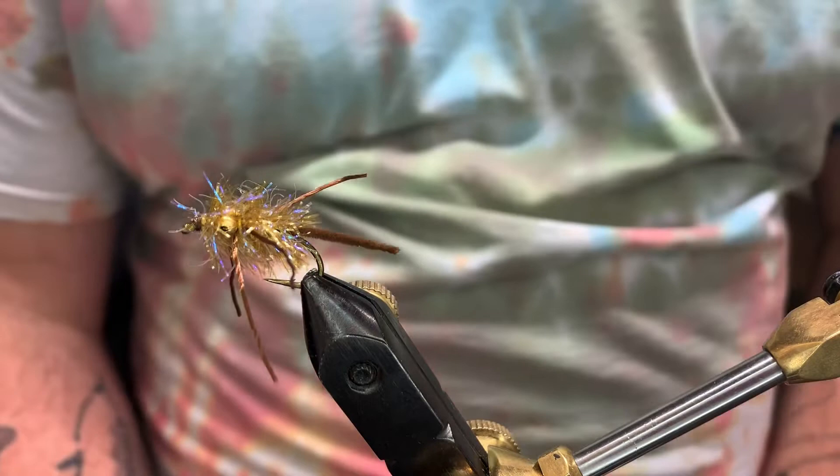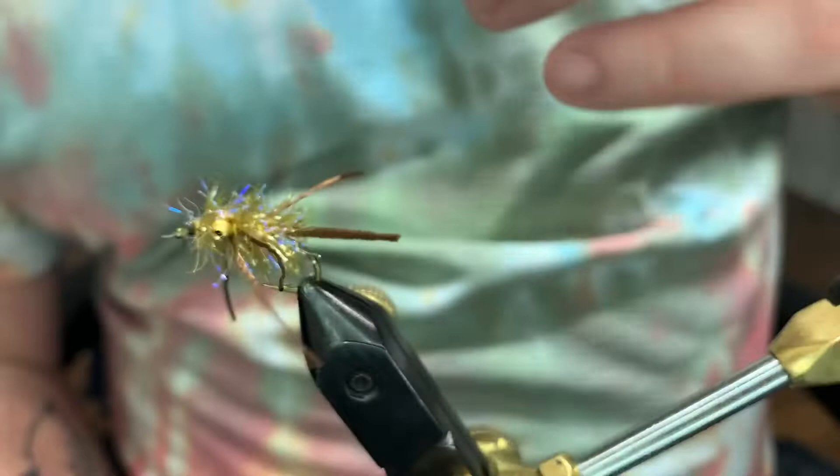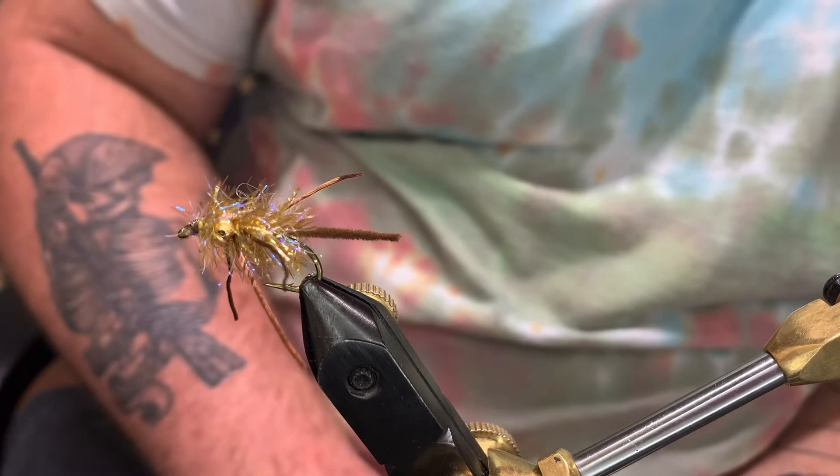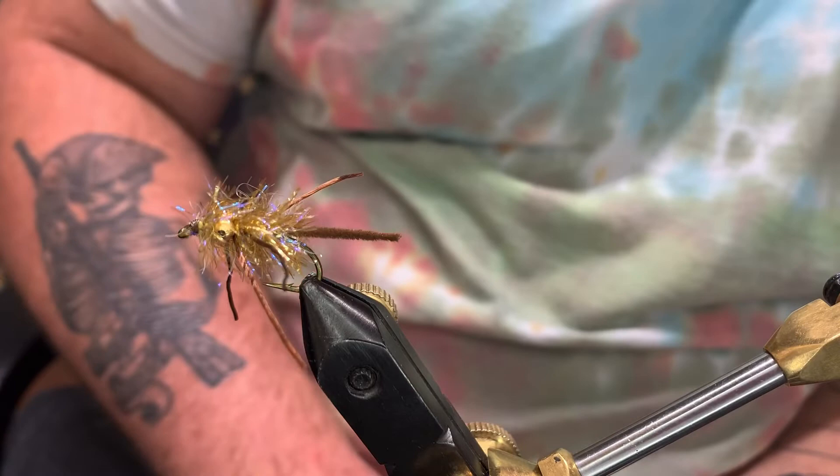And with that you have Carp Candy. Like I said, there's no particular color that you use — you can just go crazy with it. It's more about the pattern than the actual colors. I encourage you guys to like, share, and subscribe. Go over to Facebook and check us out at Splash Chunk Flies — that's where we post all of our fishing pictures. We've got some live stream stuff coming up soon. Hope you guys have a good new year — until next time, from Splash Chunk, tight lines.